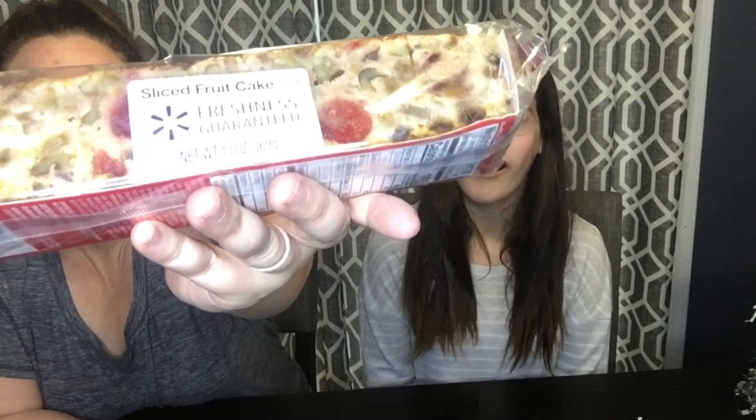Hi everyone, welcome back to my channel. My daughter and I want to do a taste test of a fruitcake. We watch baking shows all the time and they always use fruitcake. I've never had one and she's never had one either. We were just talking about it watching holiday baking championship shows and I'm like, why does everybody hate that? It looks pretty good to me. So let's try it.